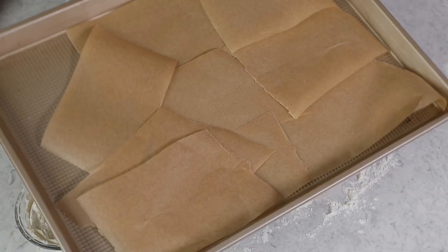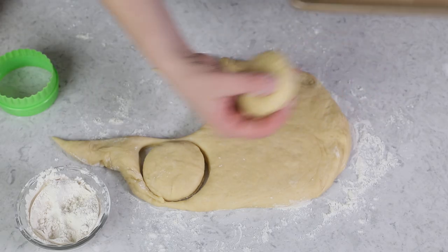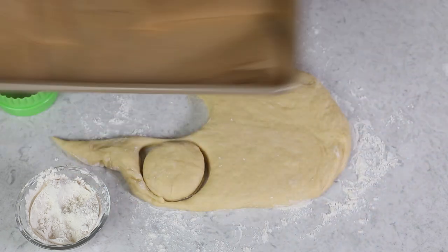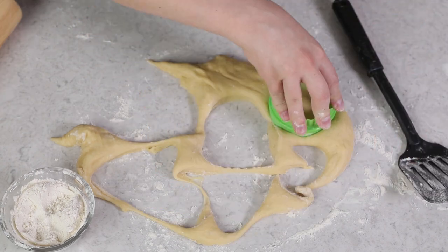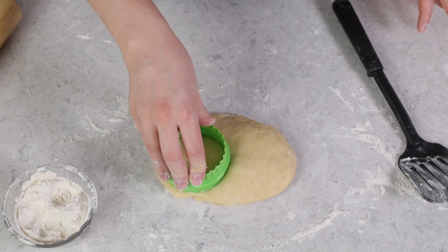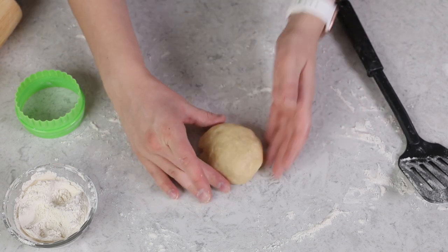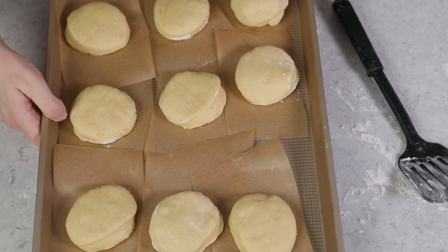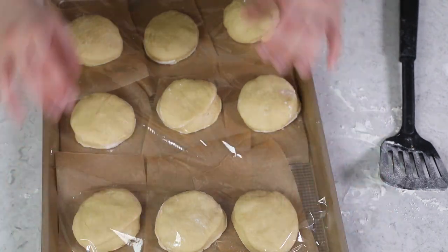I have a parchment paper lined baking sheet, and I've cut the parchment paper into individual squares — I like to have each doughnut on its own square. Once I go to fry these, it's going to be much easier to transfer them individually that way. With the scraps, you can certainly regroup them; just keep in mind those doughnuts aren't going to look quite as pretty. Once you've cut out all of your doughnuts, cover the baking sheet and let these rise until nicely puffed — for me that's usually about 30 minutes, in a warm, draft-free space.